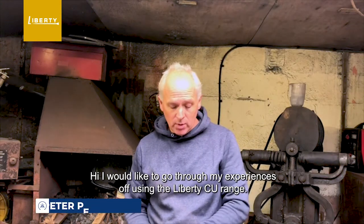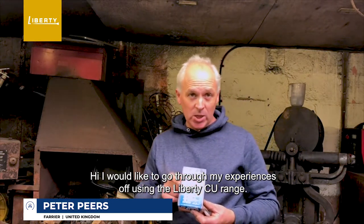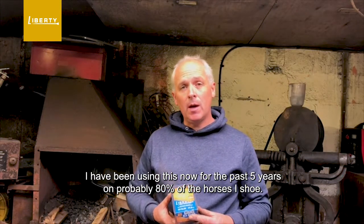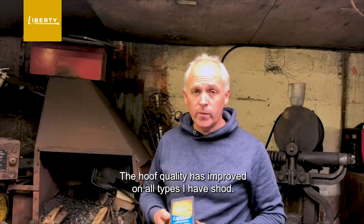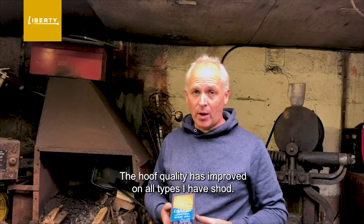Hi, I'd like to go through my experiences of using the Liberty CU range. I've been using this now for the past five years on probably 80% of the horses I shoe. The hoof quality has improved on all types that I have shod.